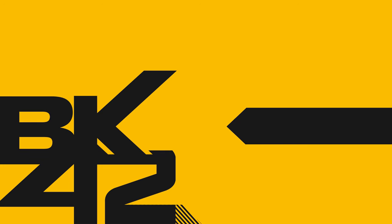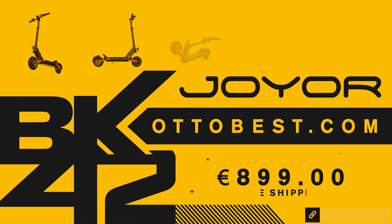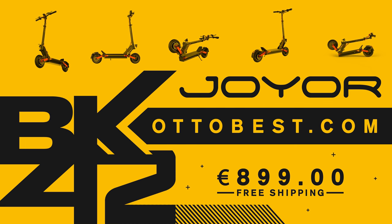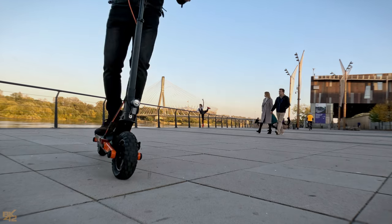The Joyer S5 was sent to me by autobest.com. They have the best price in Europe and free shipping. At the time this video was recorded, the Joyer S5 electric scooter was 899 euros. That's all for today. Thanks for watching, guys. Cheers!